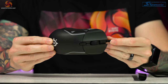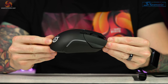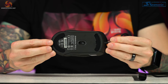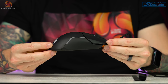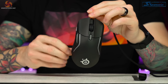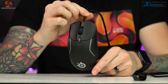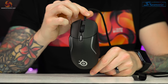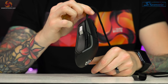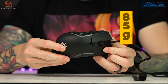First impressions of the mouse? It screams gamer with its angular, elongated design, and you can see straight away that there are more than one RGB LED zone. The mass of side buttons on the left hand side also give it away as a gaming mouse, but we'll touch on those later. As soon as I picked up the mouse, I was surprised by how nice the matte plastic finish felt and how nice the weight was. The Rival 5 isn't the lightest gaming mouse on the market, but it's not the heaviest either, coming in at 85 grams.